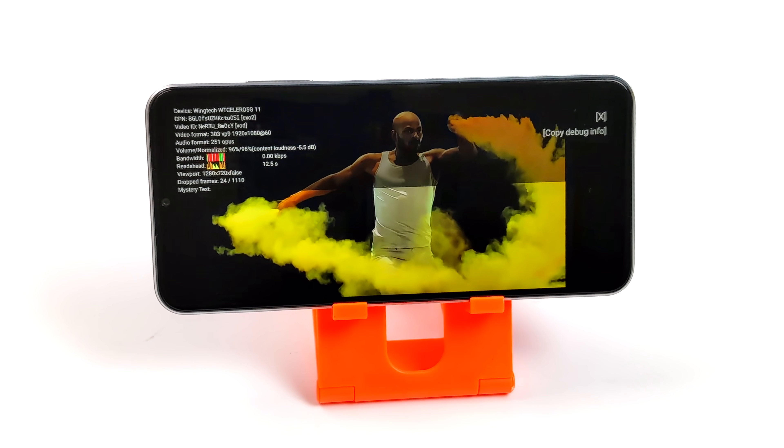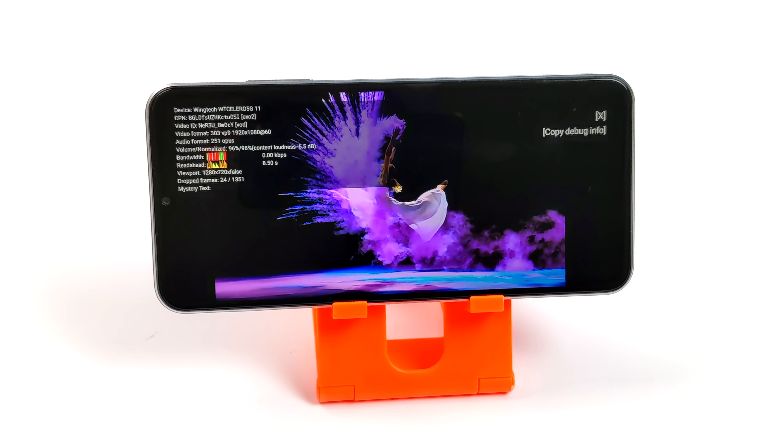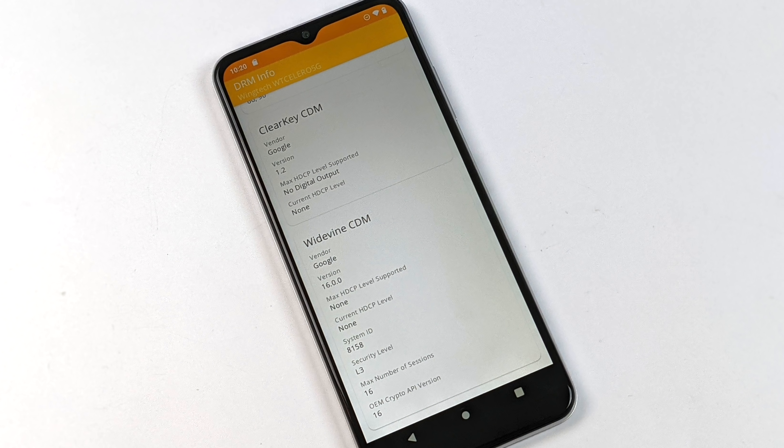There is one unfortunate drawback when it comes to the Celero 5G and HD content from your favorite apps. Unfortunately this is Widevine Level 3, which is basically the lowest level we can get, so we can't do HD content from Netflix, Hulu, and HBO Go. Hopefully down the road this gets the L1 certification, but right now it's sitting at Level 3, which is really unfortunate for such a nice device.